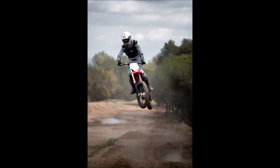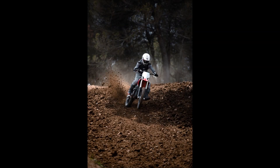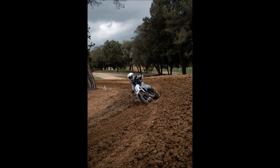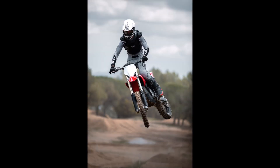Hi guys, this is Josh Muzakis. I just got back from an awesome trip in Spain to go test out the new Stark Varg electric dirt bike, and I just wanted to share some of my thoughts regarding the bike, the company itself, and how the whole experience was. Stark Future is a new electric motorcycle manufacturer based in Barcelona, Spain. They're essentially picking up where Alta left off and hope to offer a competitive electric motorcycle. They've made a lot of really bold claims about this bike, including a 35-minute moto on a single charge, as well as redefining what an off-road motorcycle is. So let's dig into some of those claims.